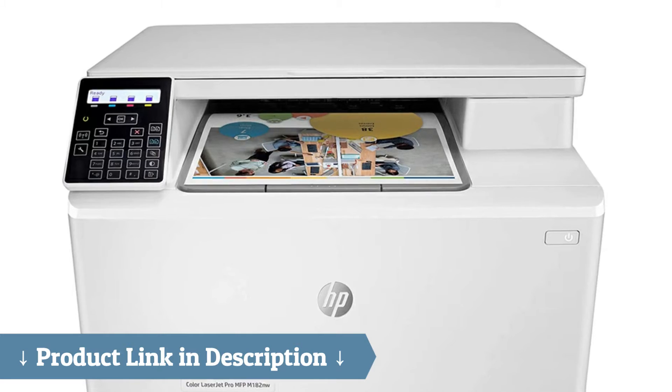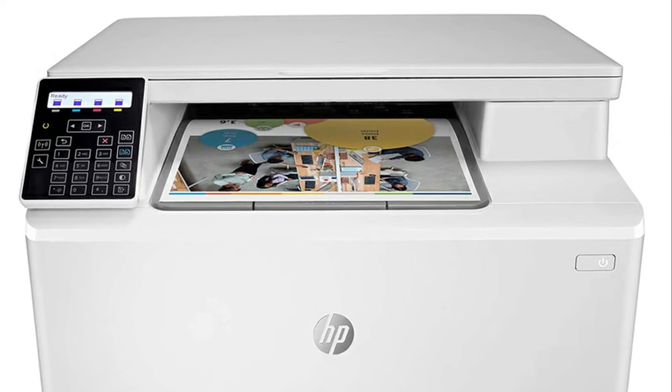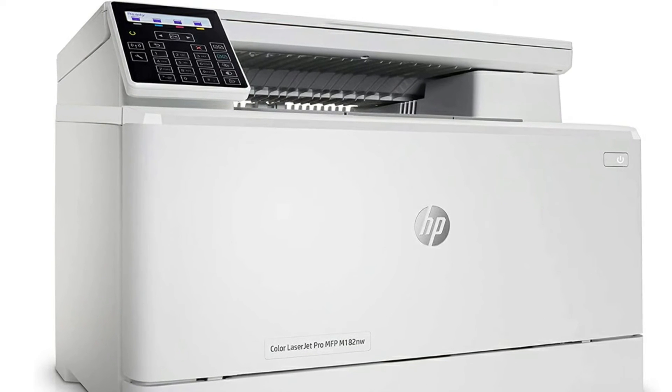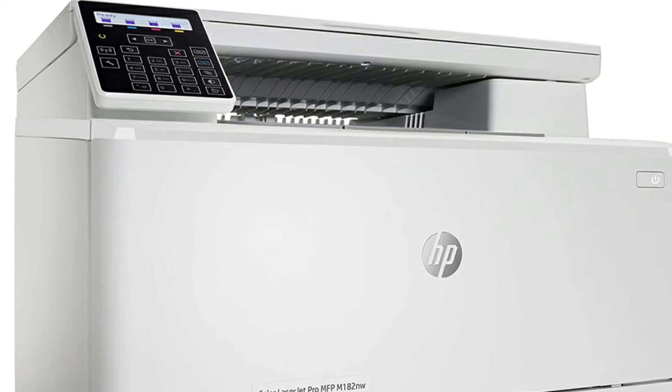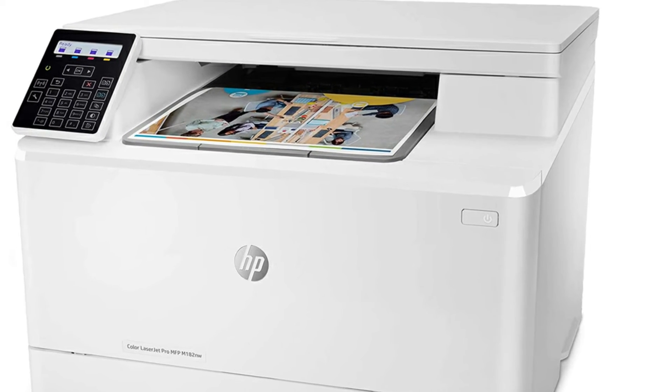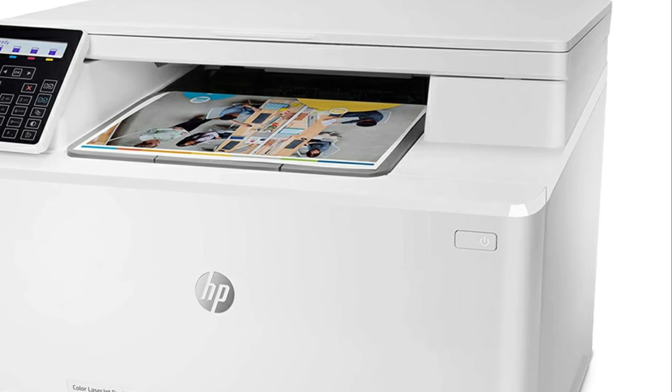I love the ease of use whether just printing from my PC or copying a document. I realize that there are technical limitations, but I wish that it could be connected to my main computer, which is a bit dated, and still maintain a wireless capability. It can't, but it's nice to know that I can change this down the road.